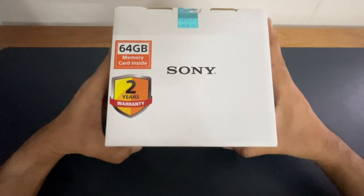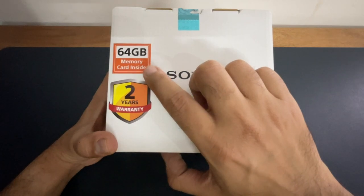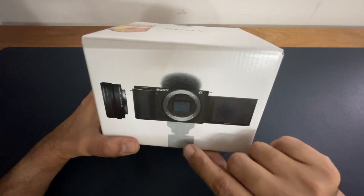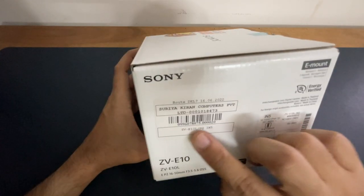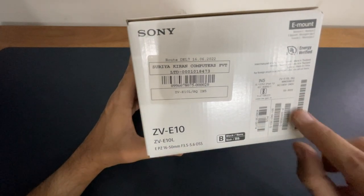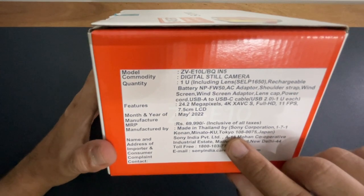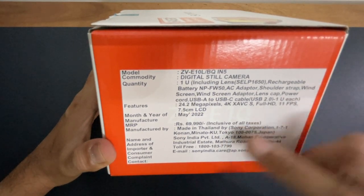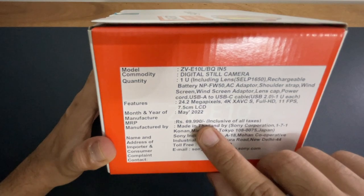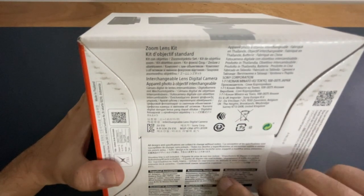First of all, the sides of the box. On the box is mentioned Sony's branding, two years of warranty, and with this one there is a 64GB memory card. On the front side of the box there is a camera, and on the other side there is a lens. There is also a shooting grip. It is made in Thailand, and on the sides there are some safety instructions mentioned in different languages.